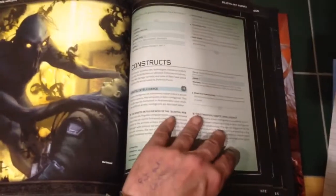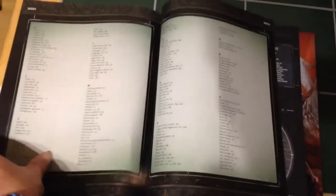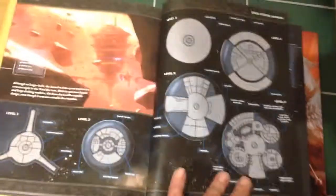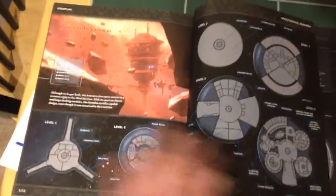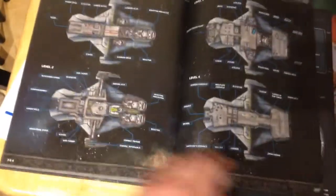We will be doing other videos to follow on from this, just as a quick look through the book. At the end of the book we have a map of the actual Coriolis space station itself, character sheets as usual, a sample space station, and then best of all, deck plans for spaceships — which is really, really good. Different types of spaceships.